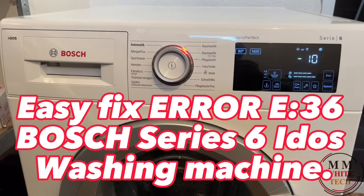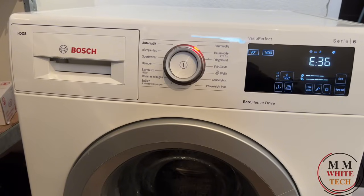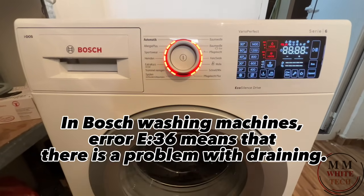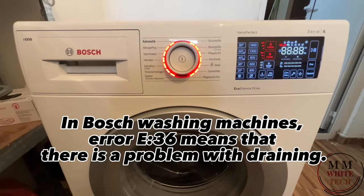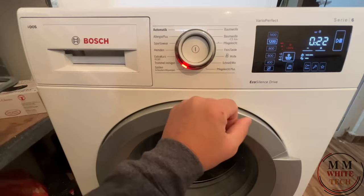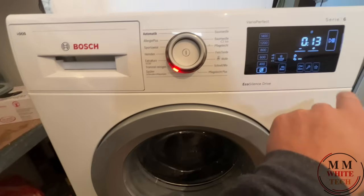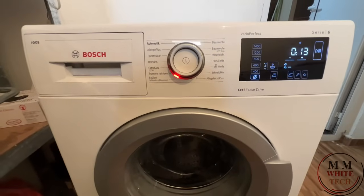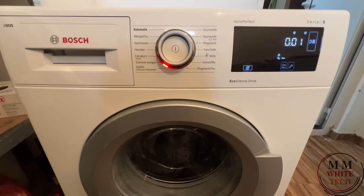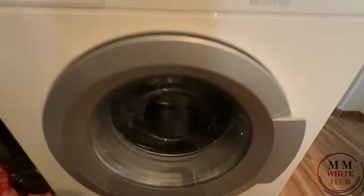EasyFixi. On a Bosch Series 6 washing machine, RORi 36 means there is a problem with draining — the machine is not draining.